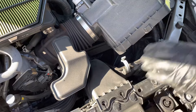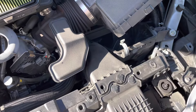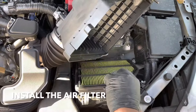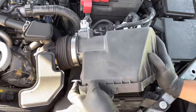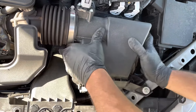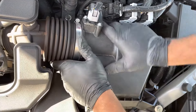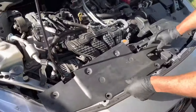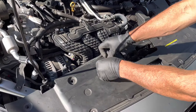Put your clips back in — make sure they're pulled out first, place them in position, and push them down. The tabs here go into the slots on the bottom, and these remaining clips just go in and push in.